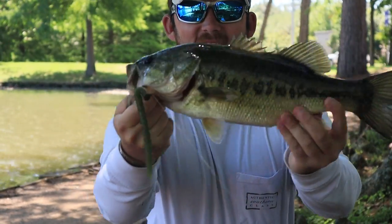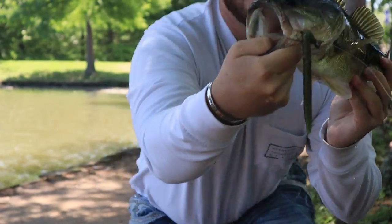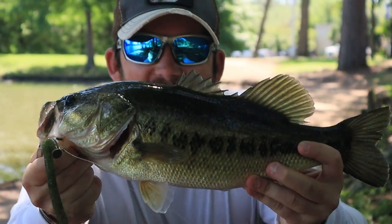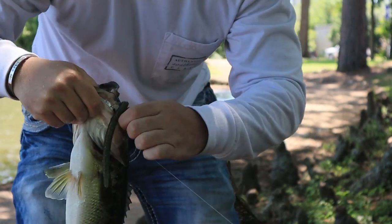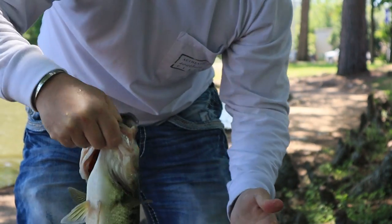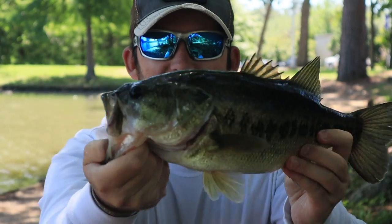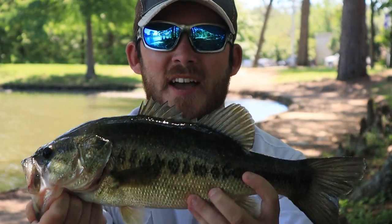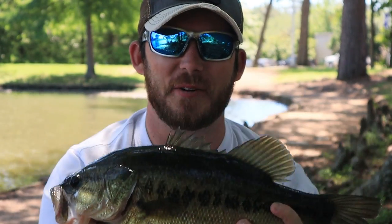Check it out guys — got that big one! She downed the shaky head right there. Heck yeah. Right in the corner of the mouth just like you like it. Comes right out like there was never a problem. That is awesome guys. Beautiful, beautiful fish right here. Absolutely gorgeous.